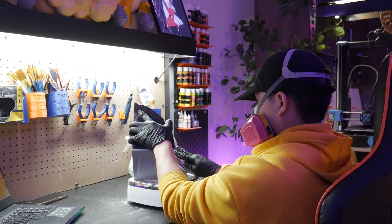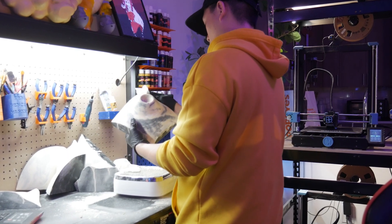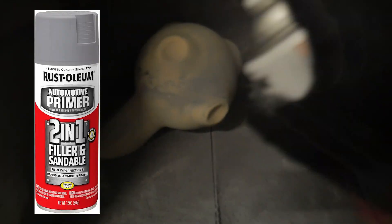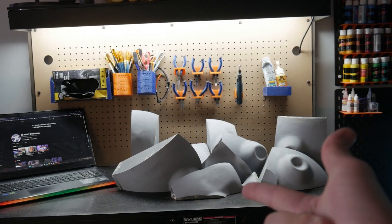After it's all dried up, sand it with 220 grit sandpaper, then wipe it with isopropyl alcohol. You don't want to use water because you'll wash away the putty — so use isopropyl alcohol. Next, prime it. I recommend a two-in-one filler and sandable primer — it works really well filling up scratches and dents. That's it — just rinse and repeat until you finish all the parts.